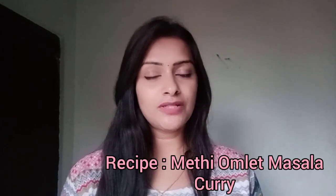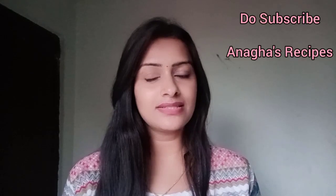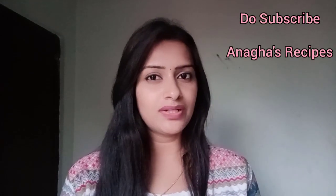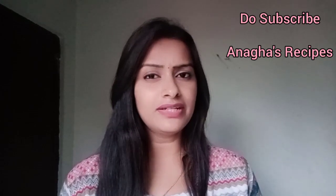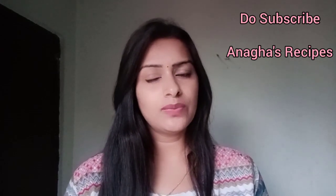Methi is a leafy vegetable which is generally used in combination with any other vegetable or meat, as it not only enhances the taste but also enhances the whole health benefit of that particular dish. So here I've used the methi in combination with omelette, giving it a gravy texture which goes well with any kind of bread like roti, phulka, naan or chapati, and it tastes absolutely delicious.